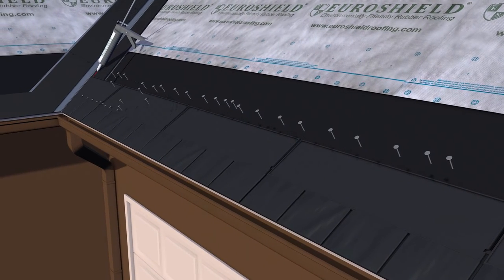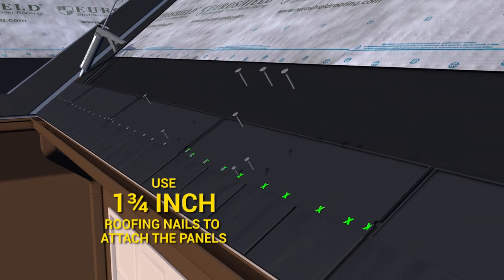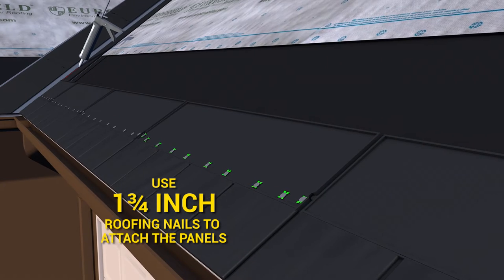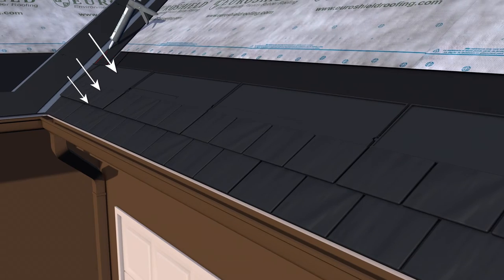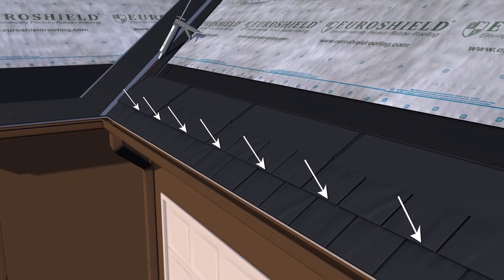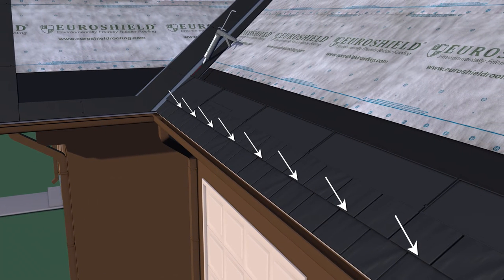Place 10 nails per panel where indicated by an X, taking care to drive them straight and flush with the panel surface. Then press each panel section down firmly at the butt edge so the factory-applied adhesive makes full contact with the course below. Do this before moving on to the next panel in the course.